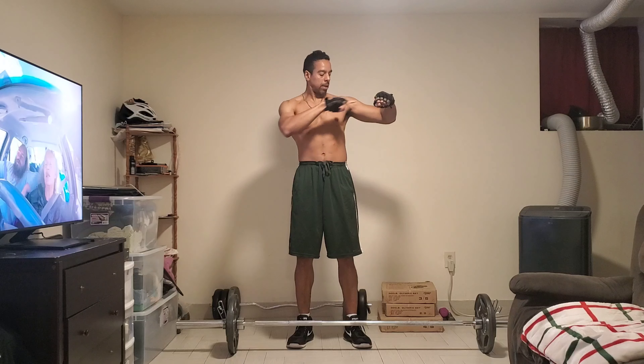All right guys, we're back to set 3. 1, 2, 3, 4, 5, 6, 7, 8, 9, 10, 11, 12.